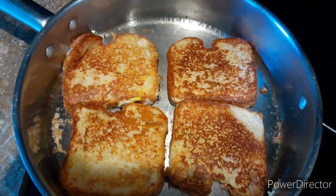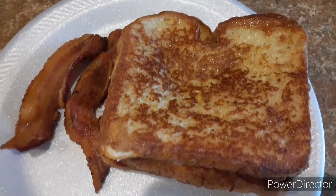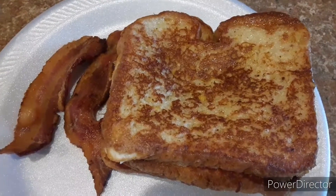Looking real good. And that is how you make perfect French toast. Subscribe to Master Mojo, and I'll catch you guys next time.